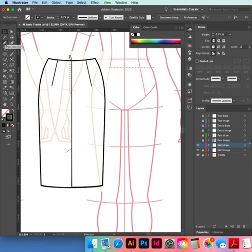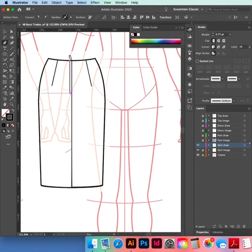Pen tool — we're going to make the zip. It's very narrow, just a normal lap zip. Hold down Shift for a straight line, hold down Shift straight line into the center back. I'm also going to draw that line for the stitching.